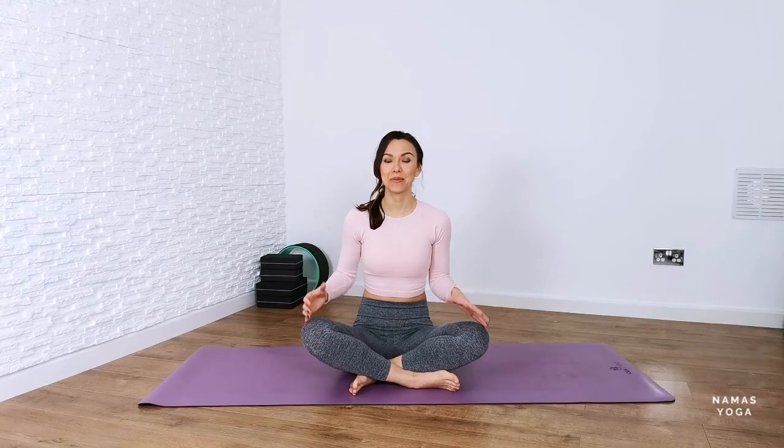Hi, I hope you're good. Today we're going to be standing up for our sequence, so if you need to get yourself warmed up maybe take some shoulder rolls, some hip rolls, a little gentle forward fold or downward dog to get started. Go do that now and then let's get straight into it.